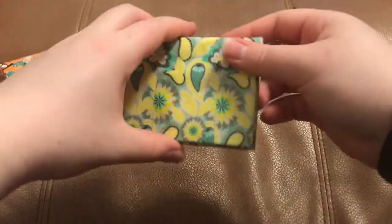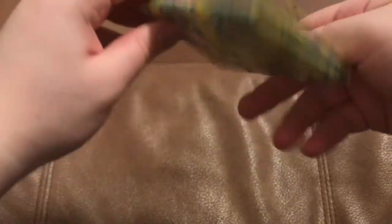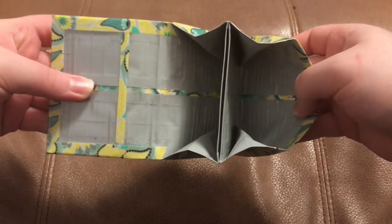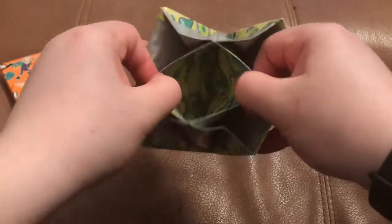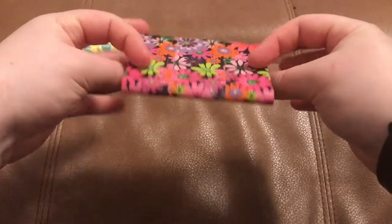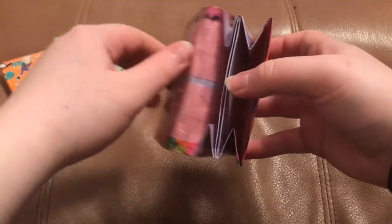Next up we have this yellow paisley with a black velcro dot and dub gray. I didn't use two colors in this one but I still think it looks really good. Then we have this wildflowers tape with bubblegum pink and dusty lilac.